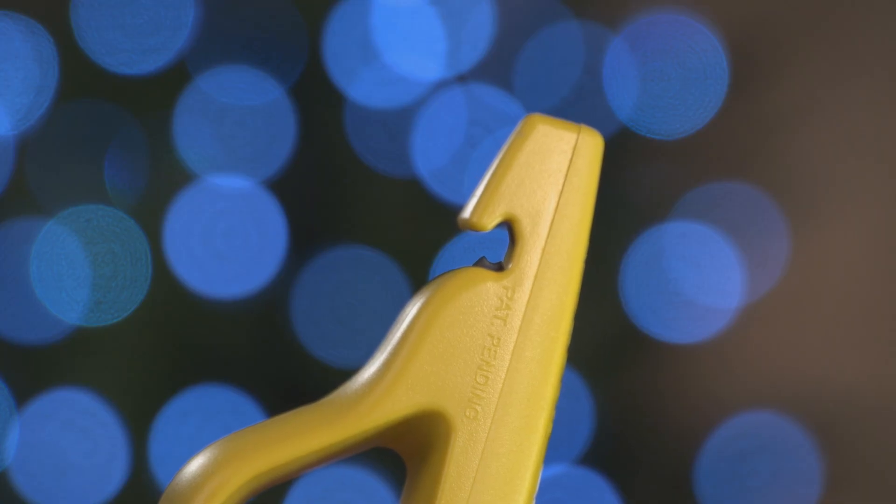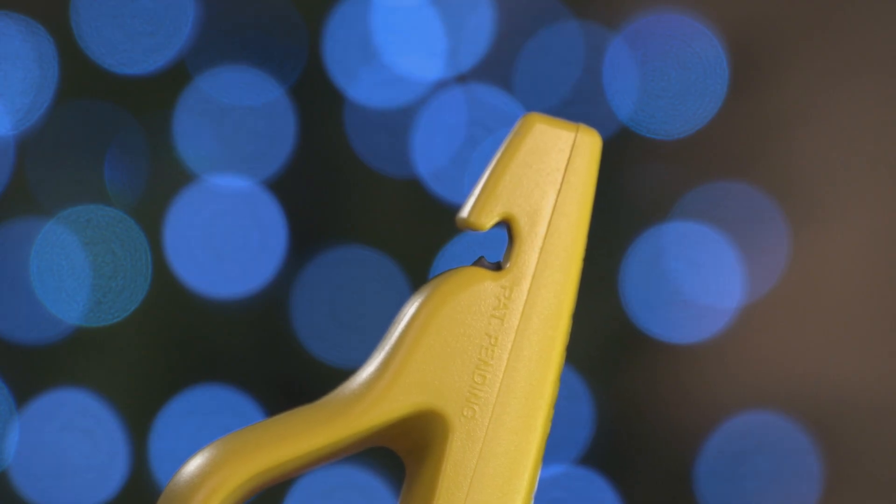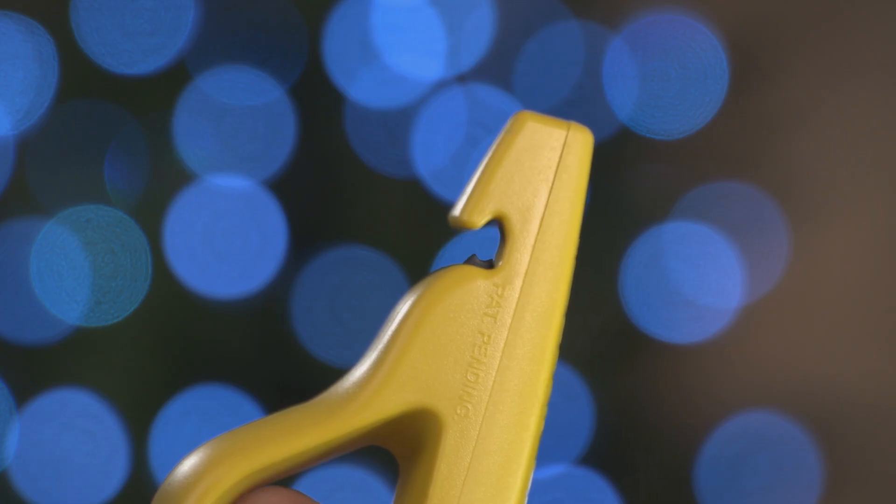As you use your LED Keeper more often, the pin within the LED Keeper may become worn, which could prevent it from properly piercing the insulation of a light set that you are trying to test. See our pin assembly video for instructions.